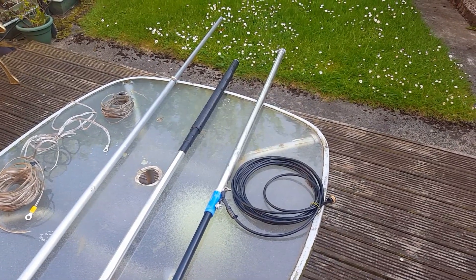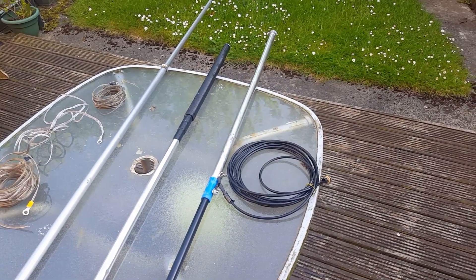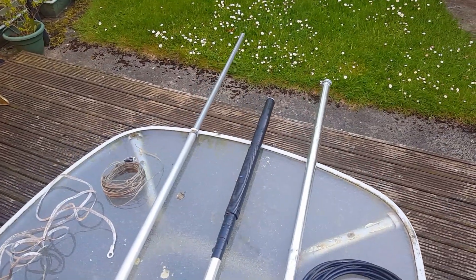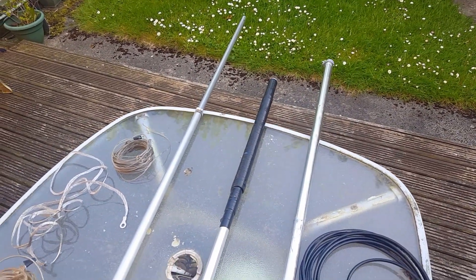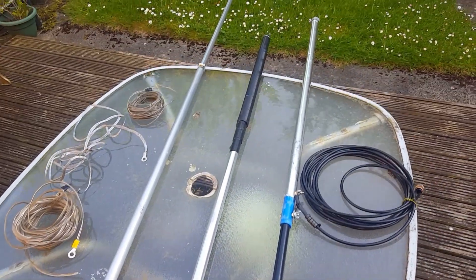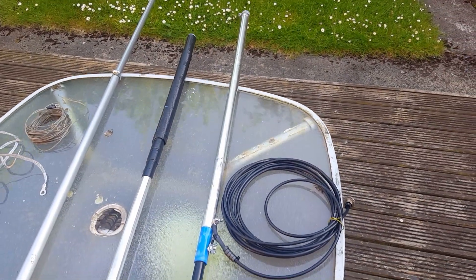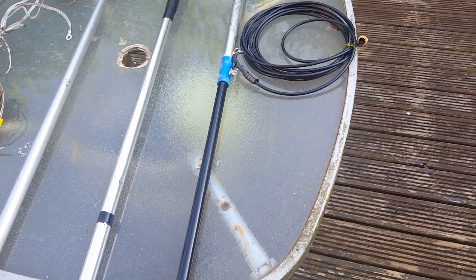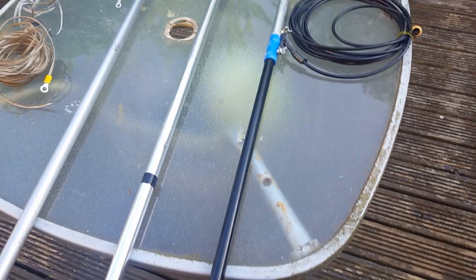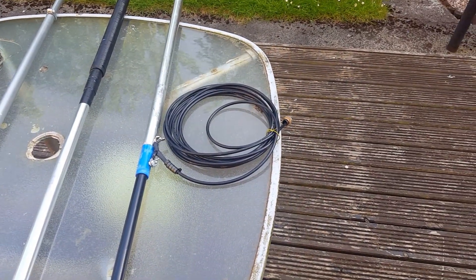This is a homemade 40 meter vertical antenna composed of three sections: the top section, the coil section, and the bottom section. It also has counterpoise wires and a coax cable.